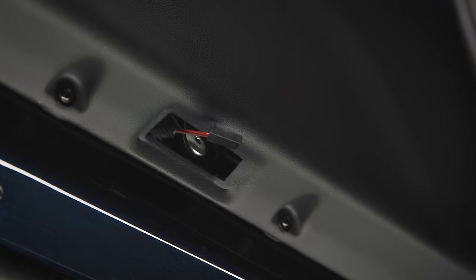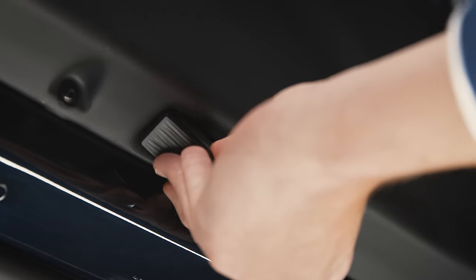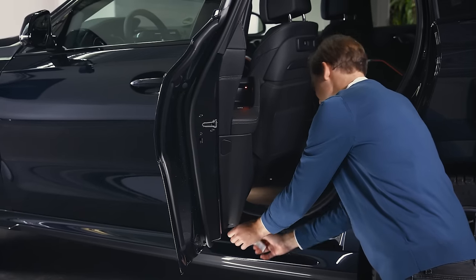Depending on whether the plug in your BMW points towards the rear or the front, the installation direction of the projector differs. Plug the new projector into the corresponding door connector and then press it into place, hooking the leading edge in first. Repeat this process for the other doors.